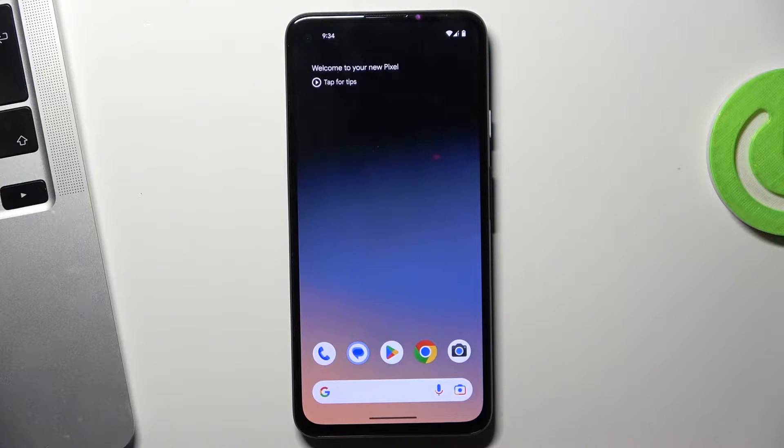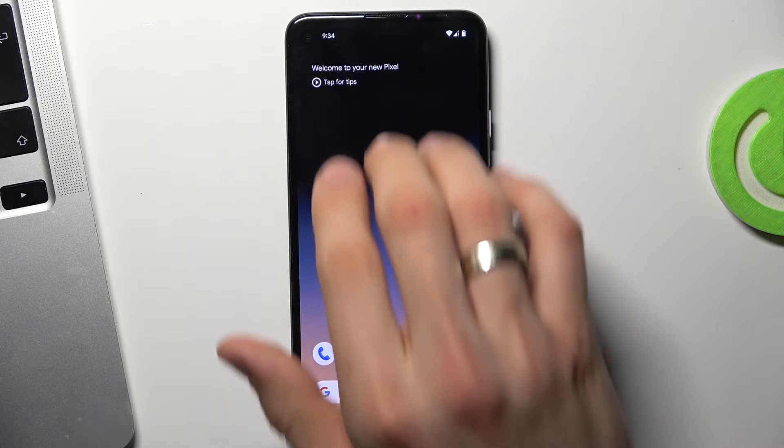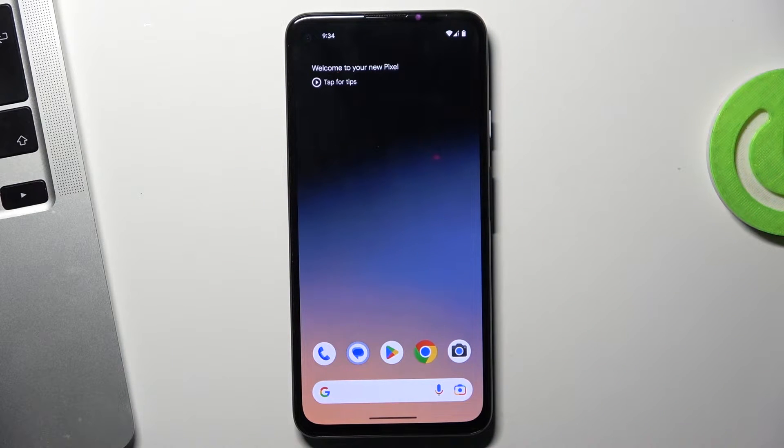If you have a Xiaomi or other Chinese device with a Chinese UI, you just need to swipe with three fingers from up to down.